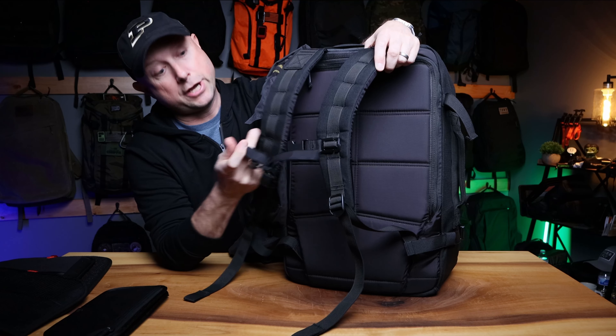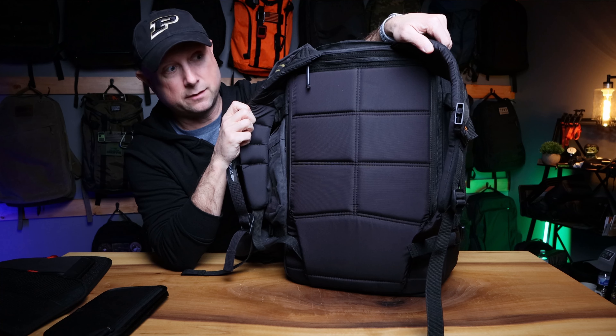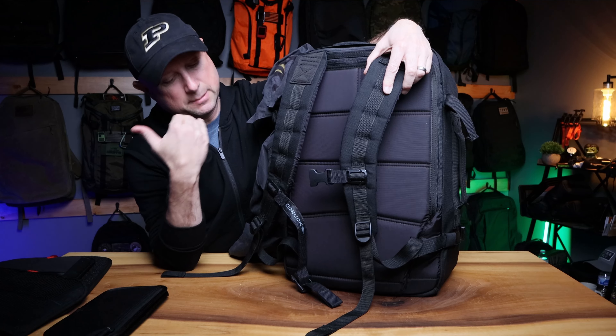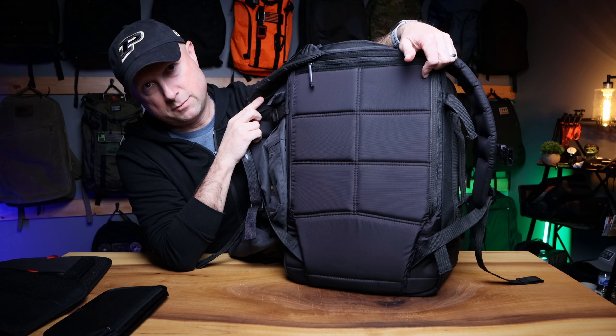The shoulder straps are beefy — GORUCK standard, super comfortable. Sternum strap is not included, so I had to add that. With the 210 back from GORUCK, which most of them are coming with now, I highly recommend a sternum strap, just because things get a little slippery and it just holds it together.